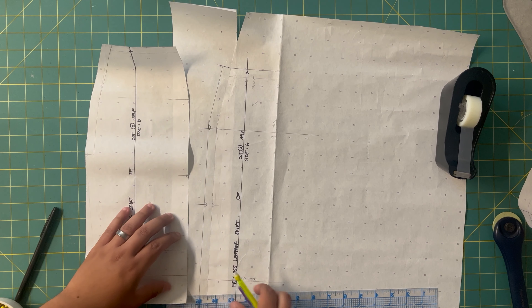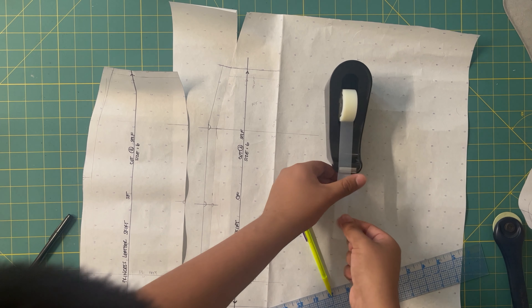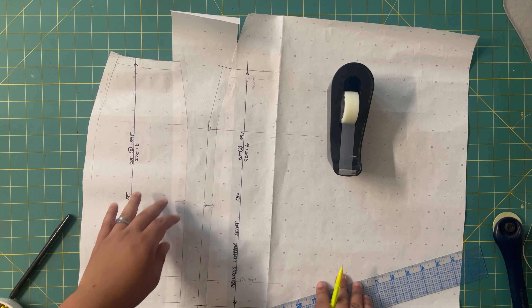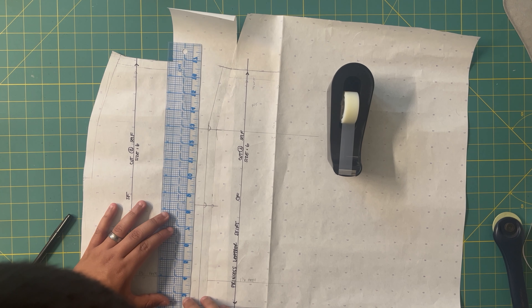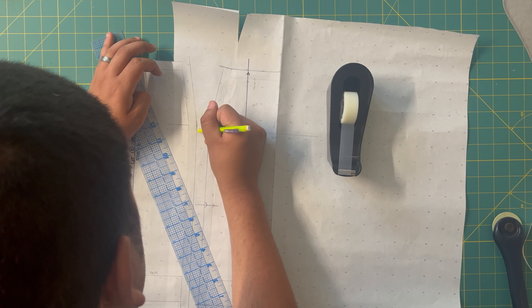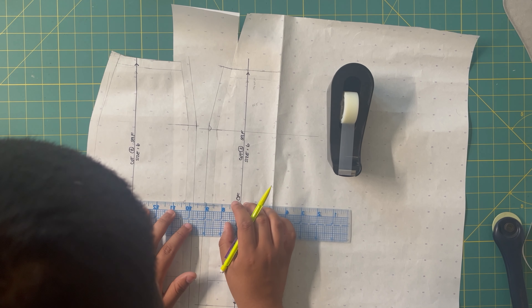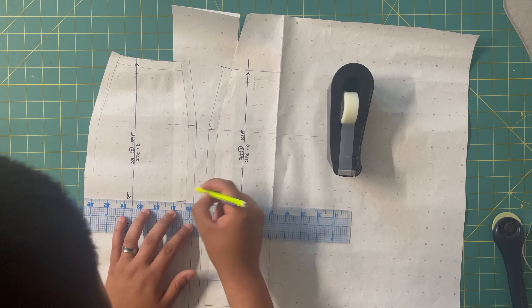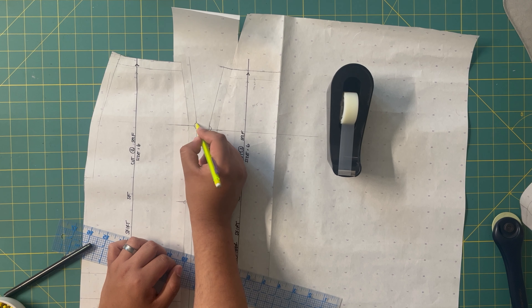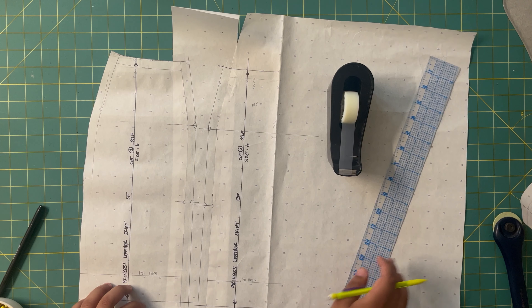You're going to do the same thing with the side front piece. Since this piece is wide enough, I'm just going to use it as is and tape it on, making sure everything stays nice and flat. Once you have it down, take the ruler and add your half-inch again, curving it ever so slightly. Extend the lines I had squared again on both sides — these two are going to act as my notches and will match to the other side, which will make sewing a lot easier. Square the lines at the top and at the bottom. This is what it will look like once you do that.